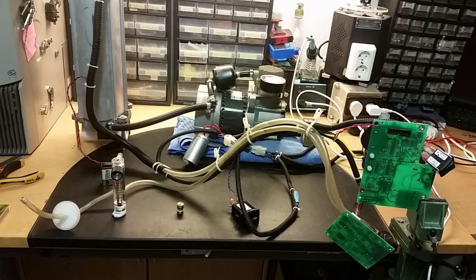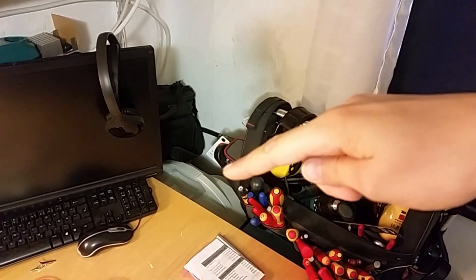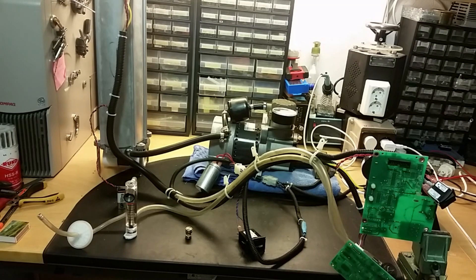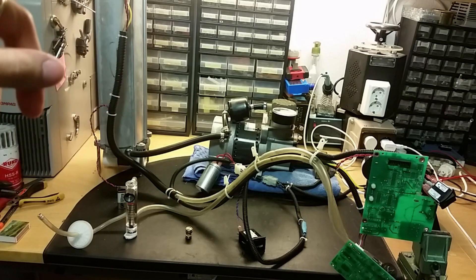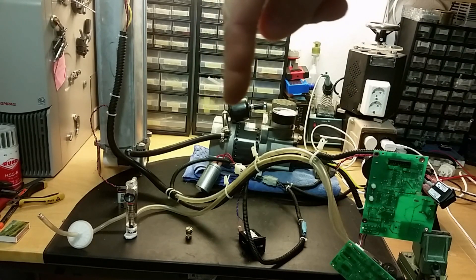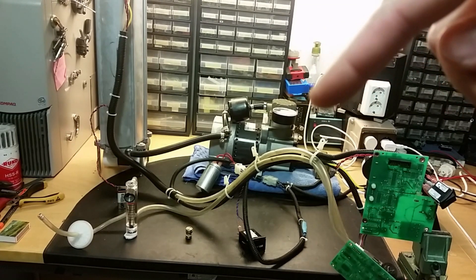Let's go to part two of this video — the teardown of the oxygen concentrator. I had two oxygen concentrators. The one I made a video of in part one is right there, and this is the other one I got. This is totally stripped down; all plastic casing is removed. Here we got the sieve bed, the compressor with a dryer filter, and I hacked on a pressure gauge so we can have a look at the pressure.